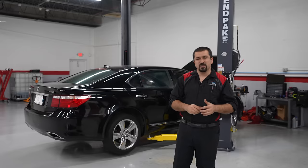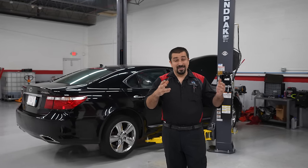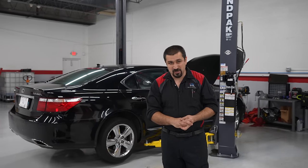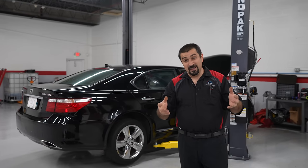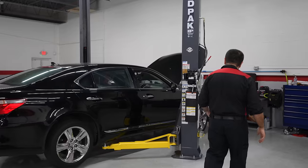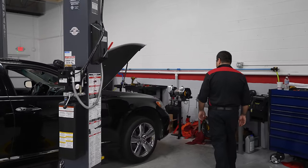The previous LS 460 we looked at had a coolant leak, nothing really major. It didn't have air suspension and didn't have all the typical suspension stuff. This one, however, has air suspension and all the suspension problems that come with that. Let's take a look at this car and I'll show you what we're doing to it first and then everything that is unfolding out of that.